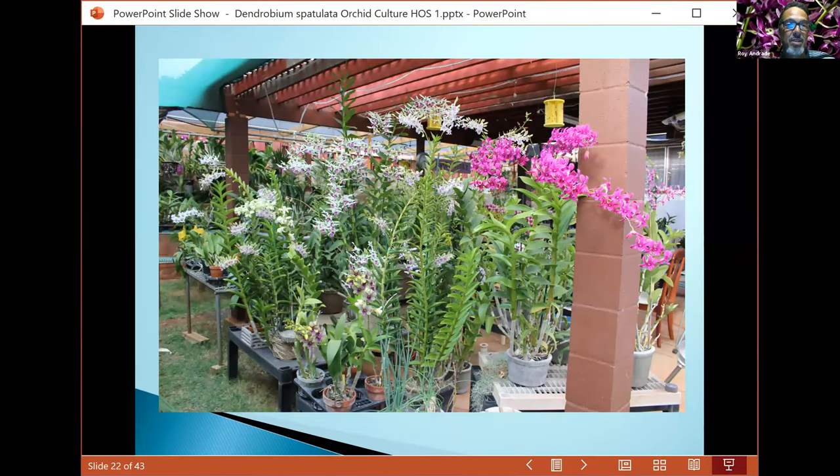Here are some of my plants in the backyard. You can see they're growing under pretty bright conditions. The veranda is slatted like a greenhouse and has a clear polycarbonate down the center, smoke gray polycarbonate on the ends, and green shade cloth at about 60 percent shade.